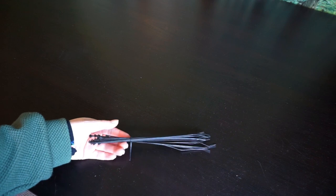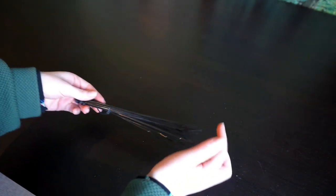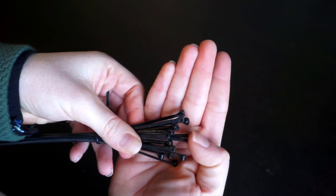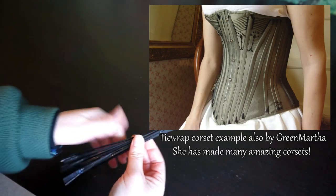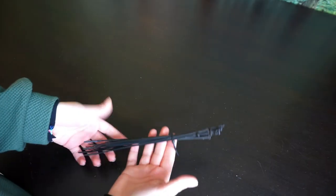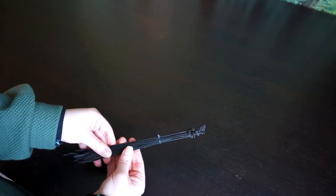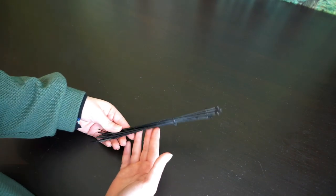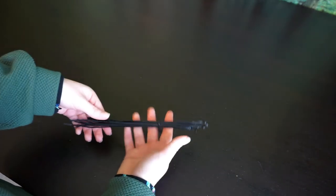Now we're getting into slightly more unconventional materials — yes, you can use tie wraps as corset boning. If you are going for tie wraps, I would suggest using longer and especially wider ones. I would also recommend cutting off the head — the bigger tie wrap bit — so that you have a single flat tie wrap that you can use as boning. These can pretty much be used instead of synthetic whalebone because they behave pretty much the same. They're a lot cheaper, and in locations where synthetic whalebone is really difficult to get, these are definitely a good alternative. I've seen many people who made fully boned stays with these, and if it looks good on the outside and you don't mind using non-historical materials, tie wraps are definitely a good alternative.